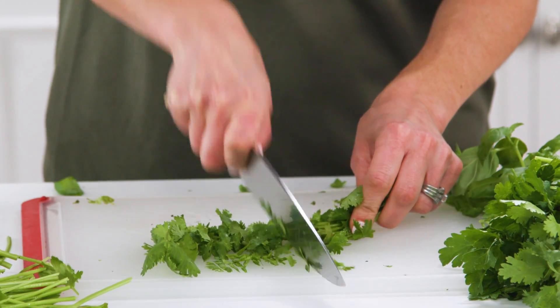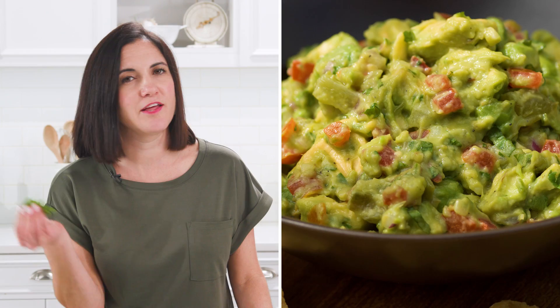Cilantro is another great herb with a tender stem. Sometimes it can be a pain to pick off those individual leaves. Just chop it up with a little stem included and throw it in to the guacamole.